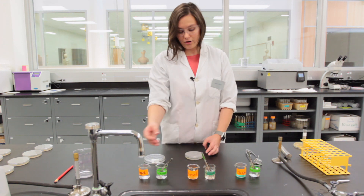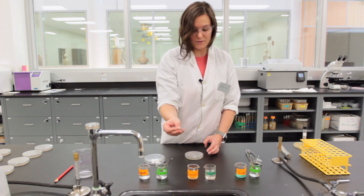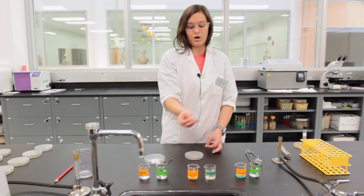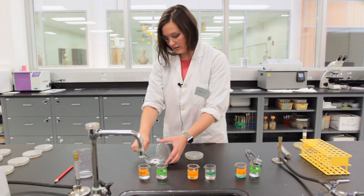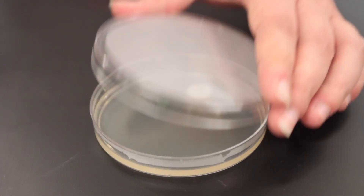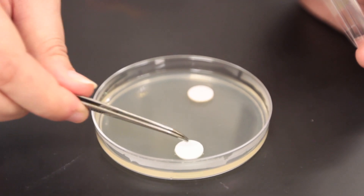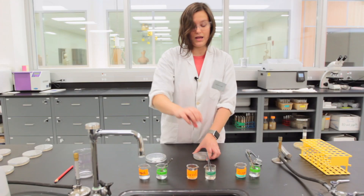Move to the other antimicrobial agents by grabbing the corresponding forceps for each antimicrobial agent so you're not cross-contaminating them. Again, grab one paper disc, dip it into the antimicrobial agent, and place it gently into the media, returning the forceps to the ethanol container.